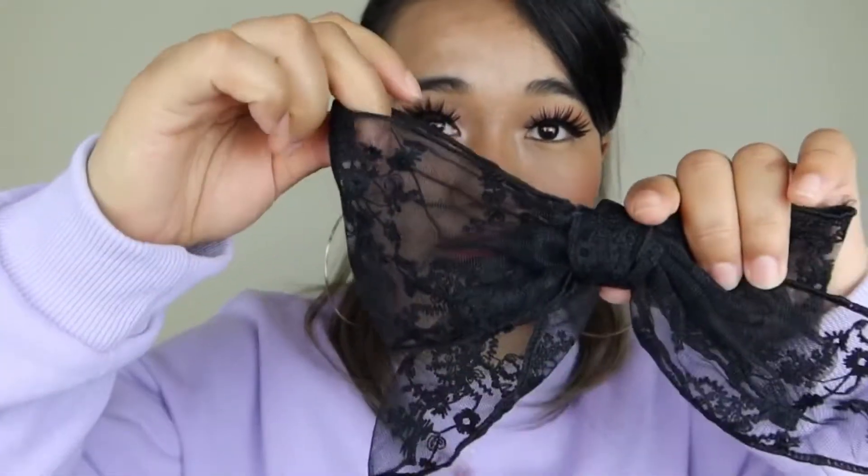Let's start our video with a very cute hair clip — it's a bow, and this is how you clip it on. Just look at this, it looks so freaking cute! It's like a knot with a flower print on it.